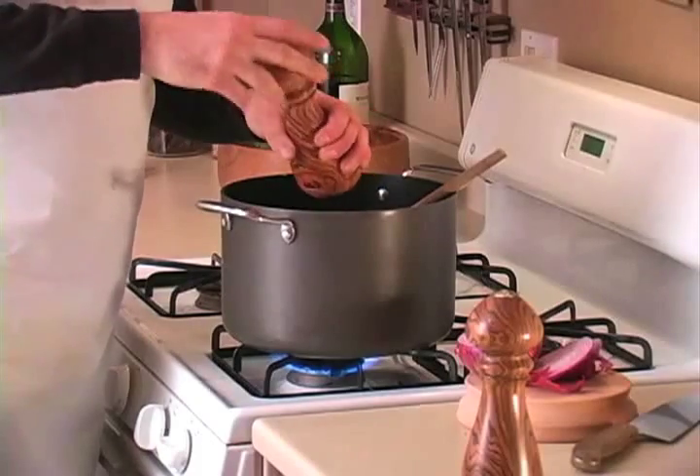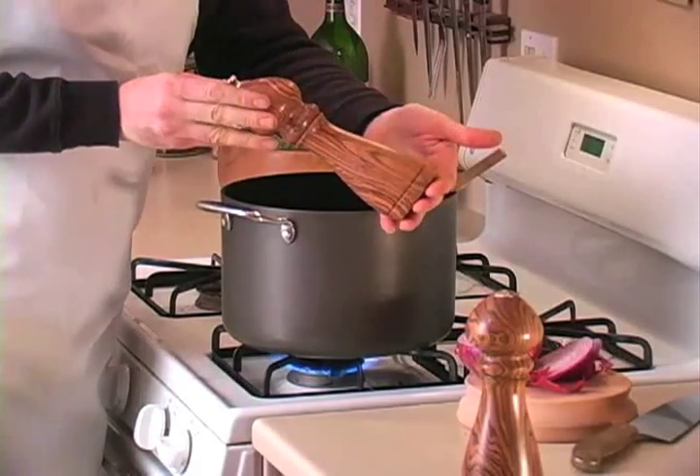There's nothing like a little freshly ground pepper from a really nicely made peppermill, especially one you make yourself.